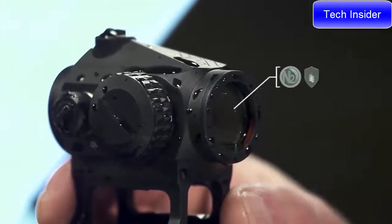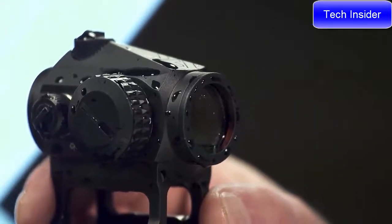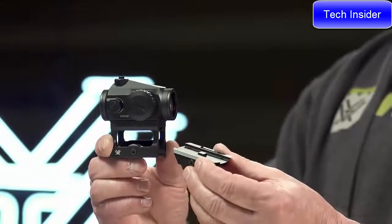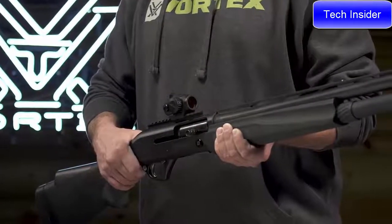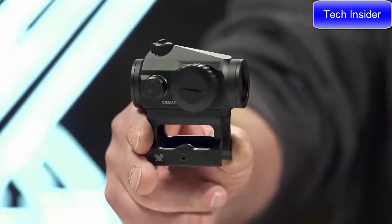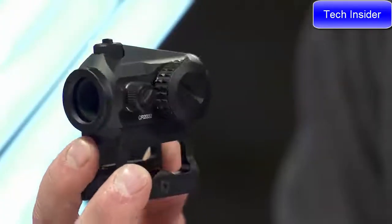Internally, it's nitrogen purged and o-ring sealed for reliable performance in adverse weather conditions. The shock-proof aluminum body delivers rock-solid performance round after round. Included skeletonized and low mount options provide compatibility with most ARs, shotguns, and handguns. The Crossfire is a stylish and versatile red dot that leaves ample room in your budget for plenty of ammo.